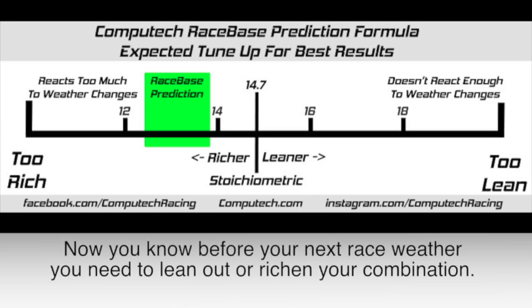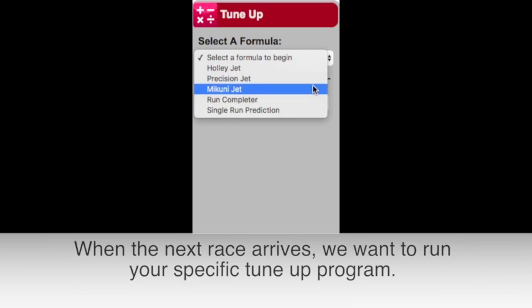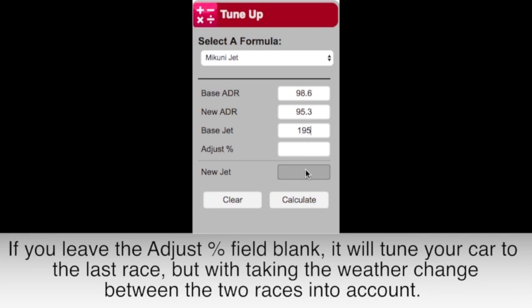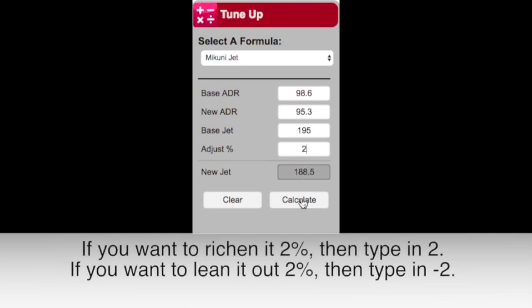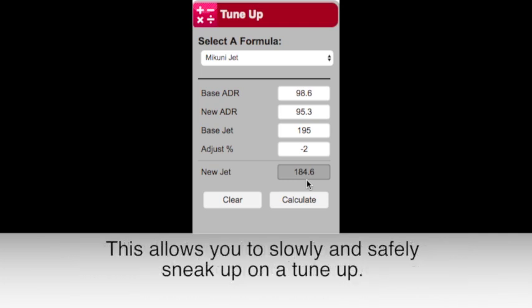Now we know before your next race whether you need to lean out or rich in your combination. When the next race arrives, we want to run your specific tune-up program. Because we do not yet have a baseline tune-up and are still searching for it, we want to use the last race data as your baseline information. If you leave the adjust percentage field blank, then the program will tune your car to the exact same combination it was the last race, but with taking the weather change between the two weekends into account. If you need to lean or rich in your combination, you can do so incrementally with the adjust percentage. If you want to rich in it 2%, then type in 2. If you want to lean it out 2%, then type in negative 2. This will adjust your tune-up to account for the weather changes from last weekend, and then rich in or lean it out by 2%, allowing you to slowly and safely sneak up on a tune-up.